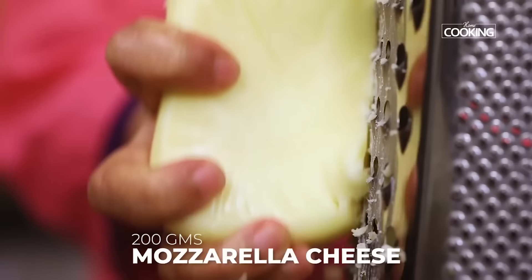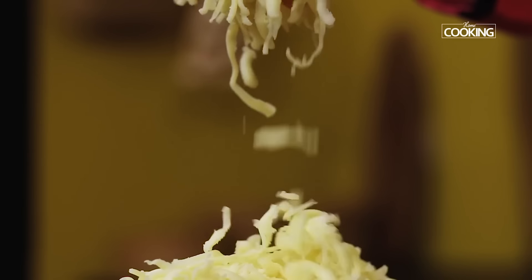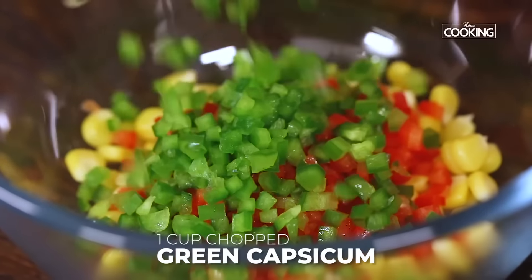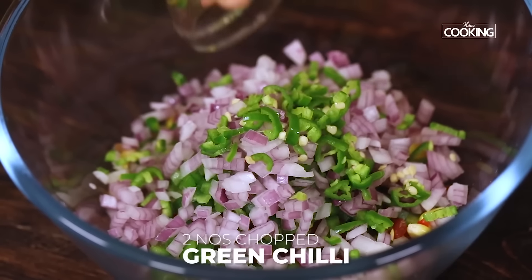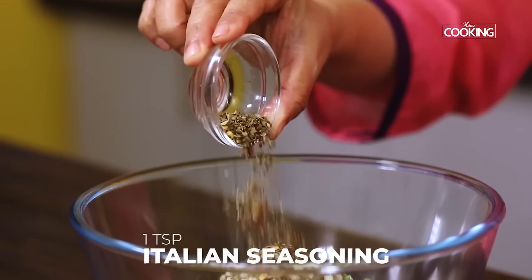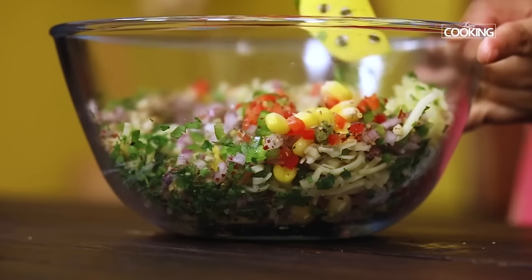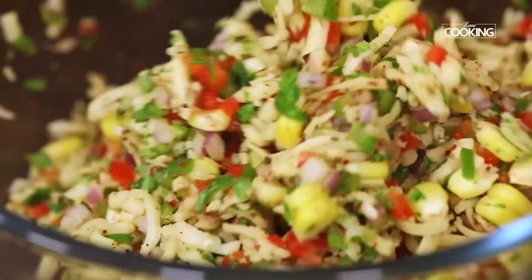Next, I'm going to grate about 200 grams of mozzarella cheese using a medium grater — keep this aside. Now for the filling: to a bowl, add one cup of boiled sweet corn, one cup of finely chopped red capsicum, one cup of finely chopped green capsicum, one large onion finely chopped, two green chillies finely chopped (you can avoid these if preferred), some finely chopped garlic, one teaspoon of salt, one teaspoon of pepper, one teaspoon Italian seasoning, one and a half teaspoons of red chilli flakes, one cup of grated mozzarella cheese, and finely chopped coriander leaves. Mix everything together well.